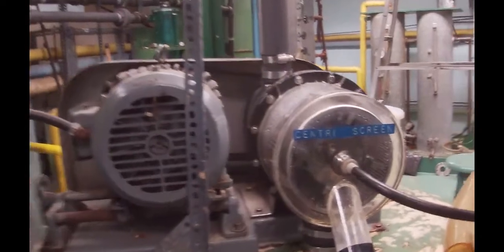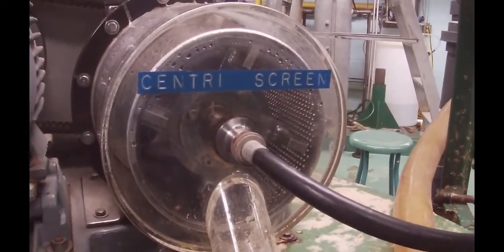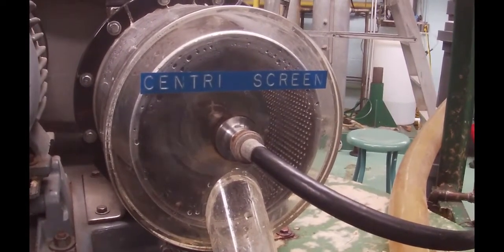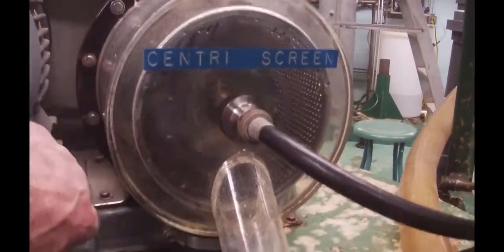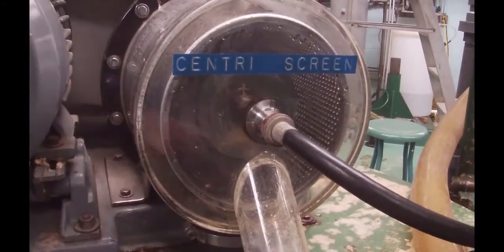Just before we shut this off, I'm going to turn on the screen right now. It's noisy, but you will be able to see the blade actually moving. You can imagine this thing spinning around and just shoving stuff out the holes, but the big chunks are stuck behind and we'll wash them up.